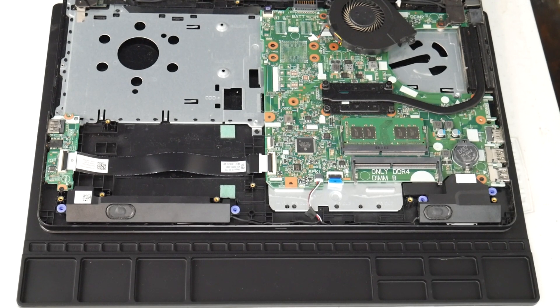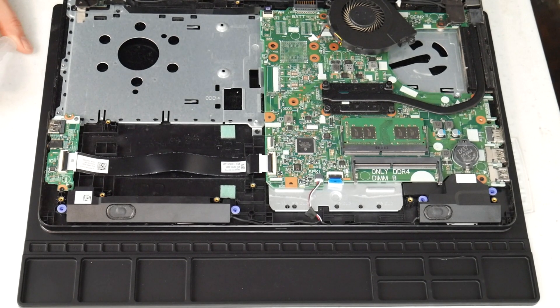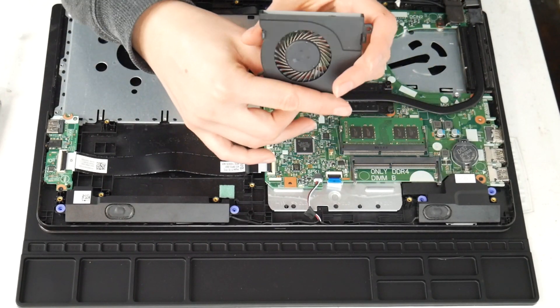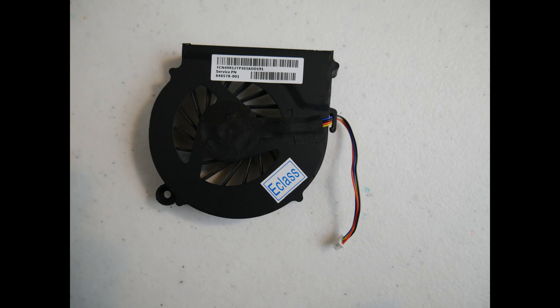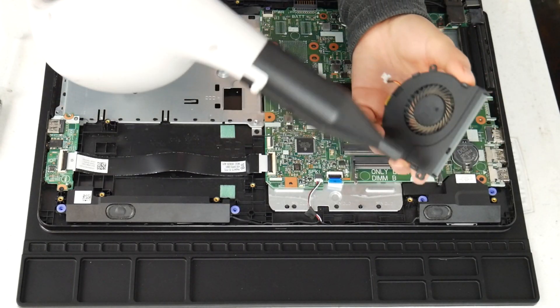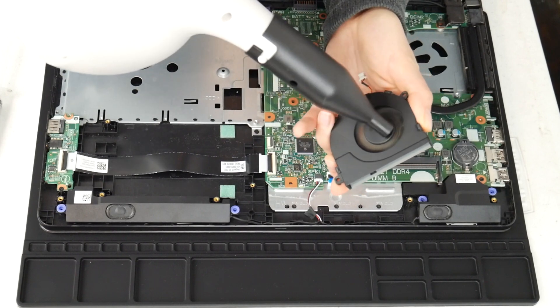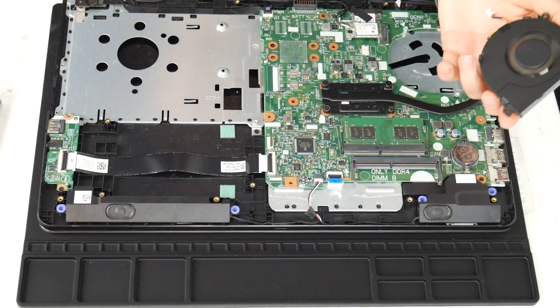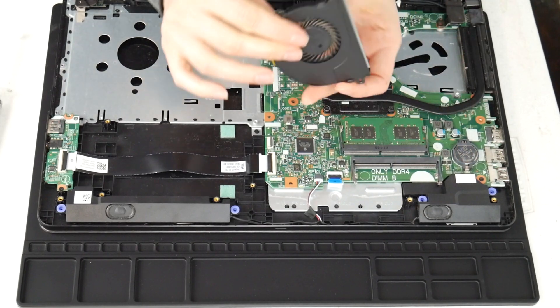I'm going to take a high pressure air cannon — you could also use a hair dryer or a can of compressed air. I've included the can of compressed air and the air cannon down below. This is what your fan looks like. If you find it's still loud, you can find replacement fans on eBay or Amazon in case you need a new one, because sometimes just cleaning it isn't enough — if it's not turning on properly or makes a loud noise even after cleaning. So I take the cannon and give it a good run-through to clean out any debris.